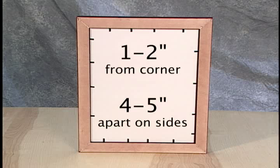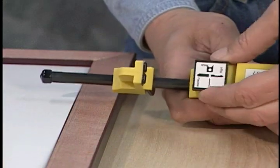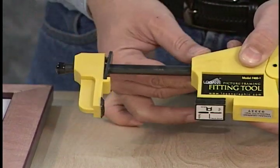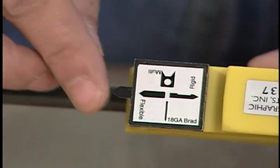Drive points one to two inches away from the corners and roughly four to five inches apart on the sides. To load a point, select the point type you are using on the rotating turret. Slide the adjustable foot away from the turret and insert a single point into the turret and you're ready to drive the point.